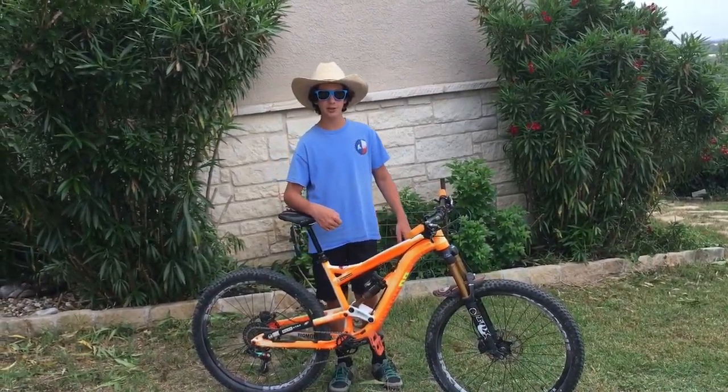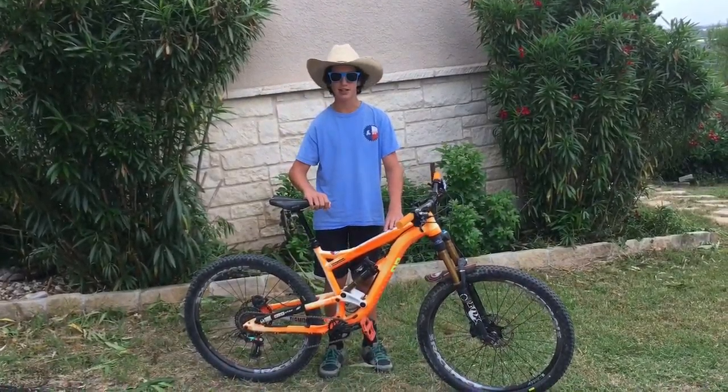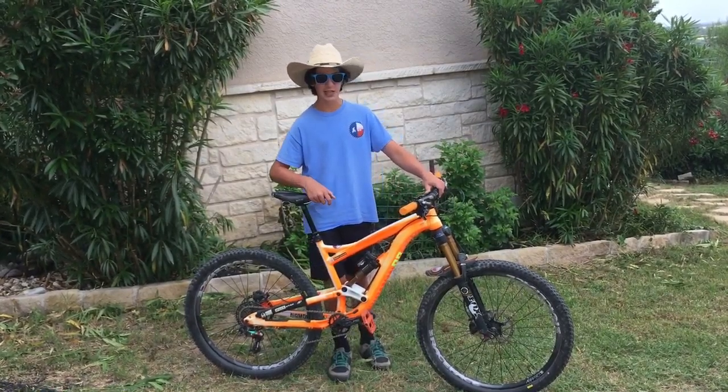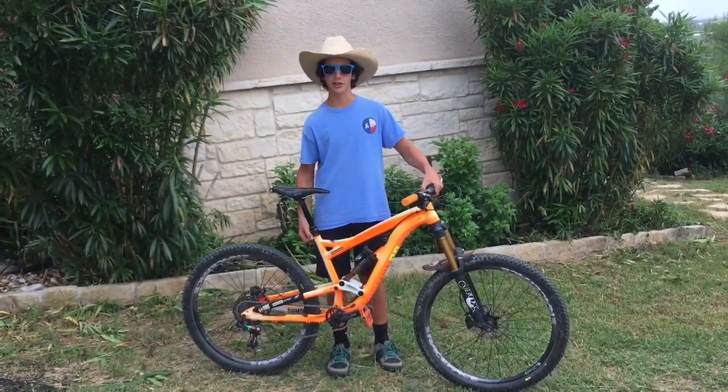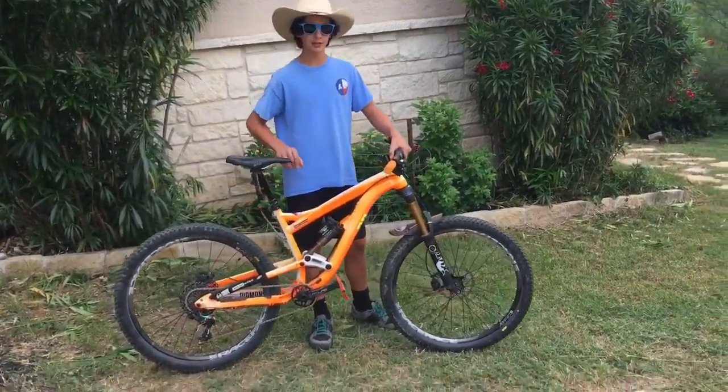What's up Texans. Today we're going to be showing you how to get a banger deal on a used bike like this. We're going to walk you through the steps on how to not get scammed and how to get a good deal. Let's get into it.